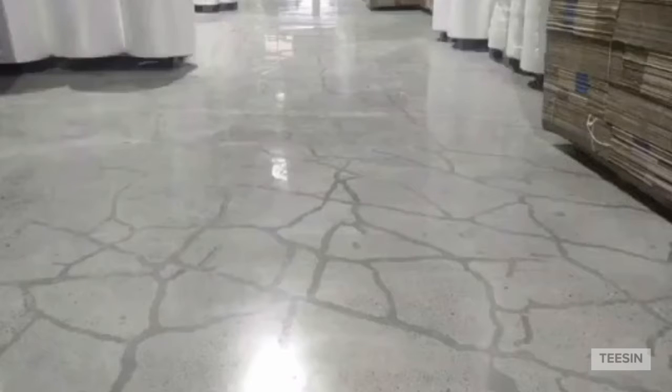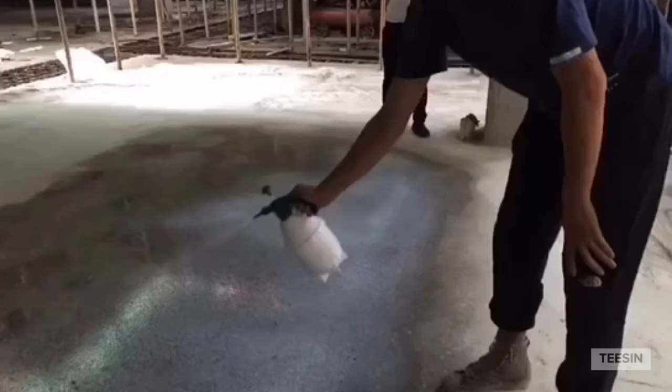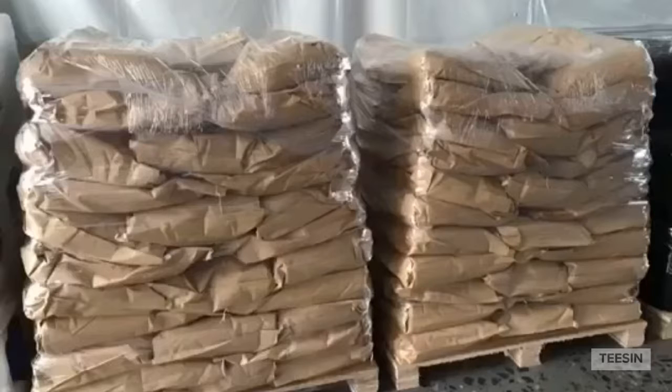Greetings to everyone. In this video, I am going to show you how to repair cracks and holes in concrete floor. These are pit holes, usually found on concrete floor after metal-borne diamond grinding.